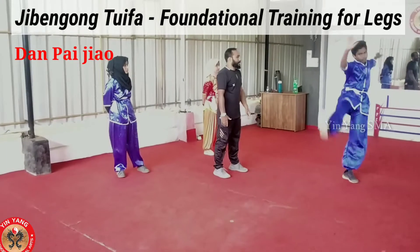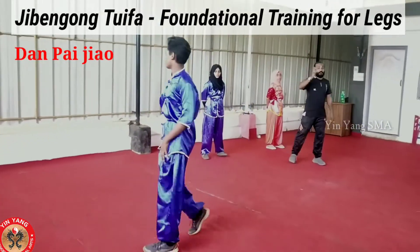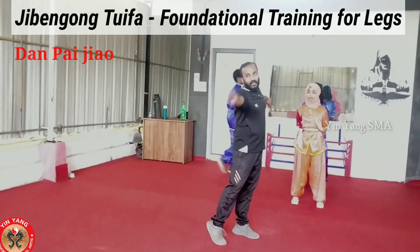One, two, three, four. If you want to do the right leg, you can do the right leg. Stretch — hand stretch, leg also stretch. Thank you.